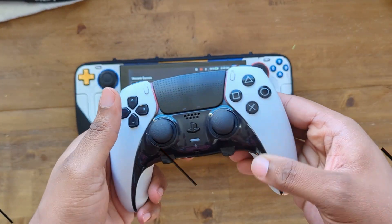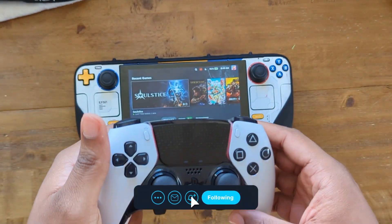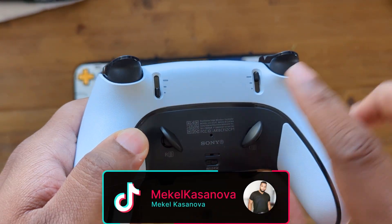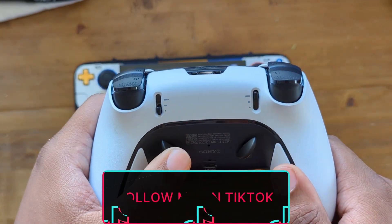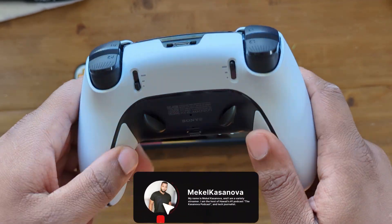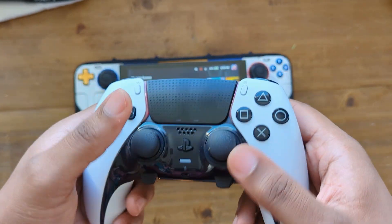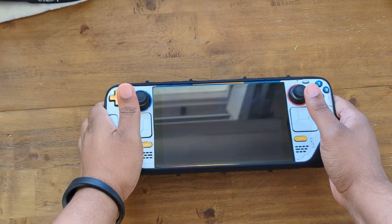You might be wondering what makes the DualSense Edge the perfect controller for the Steam Deck, and that's for a couple of reasons. Outside of being a very comfortable controller and very high quality, you've got the ability to use trigger stops, which allow you to have greater control over games you're going to be playing, such as first-person shooters. In my opinion, it's the best one you can use overall.